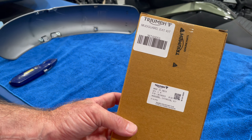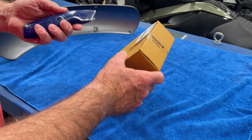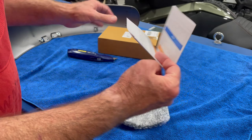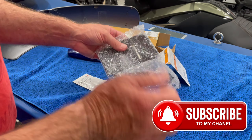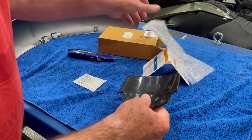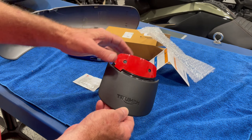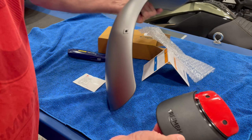Here's the part number: 36TA0053. Let's open this up. There's our instruction page which gets you to the website, and here's the alcohol pad. And then there's the mudguard extension with the Triumph logo on it — that's nice. There's your adhesive; you remove that backing and you just want a nice clean surface for this to attach to.